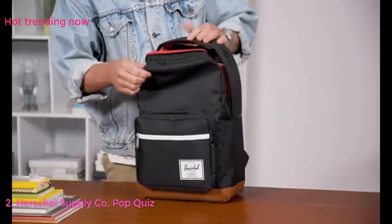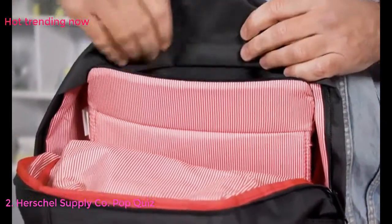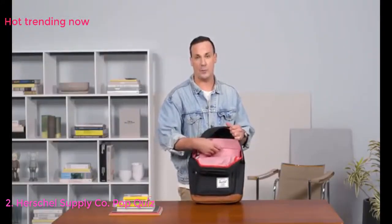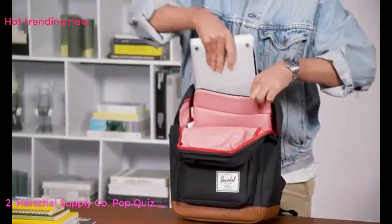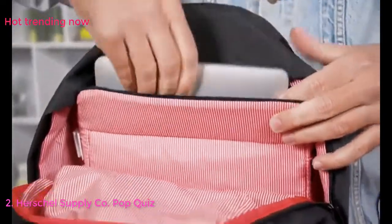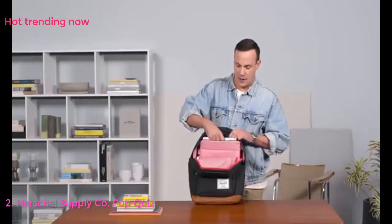Looking at the internal details of the Pop Quiz, we also have a padded up-to-15-inch computer sleeve, so your computer is safely stowed on the back panel. The computer we're using here is a 13-inch, which gives you ample room for 13 or 15-inch laptops. The really nice soft lining helps protect your devices from scratching as they go in and out of the bag.